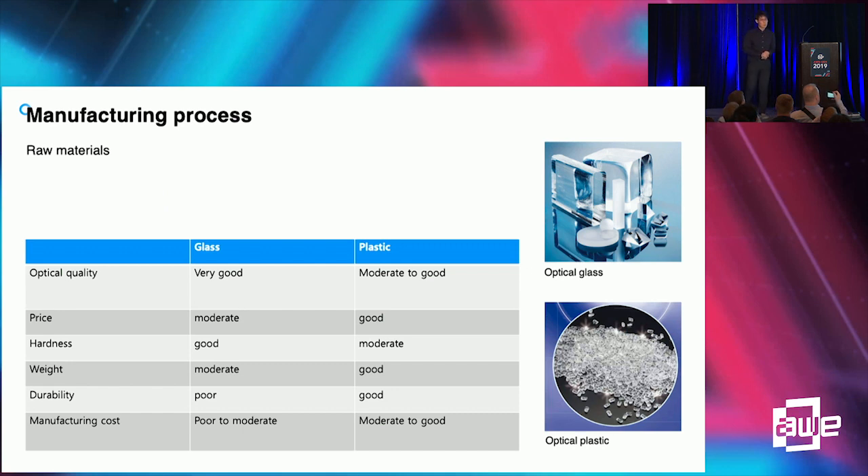I have covered the optical performance of the pin mirror display. However, if pin mirror is very hard to make or costs a lot of money, nobody can use it. So I'd like to explain how simply pin mirror can be made.